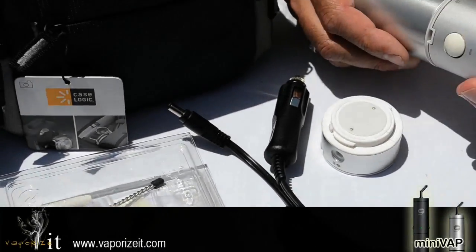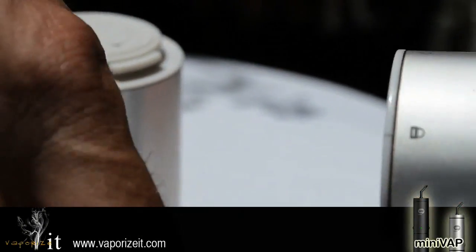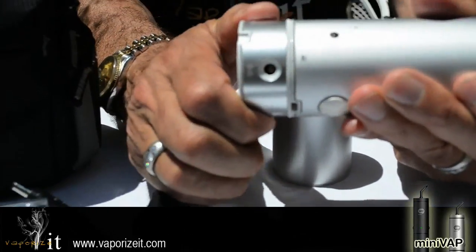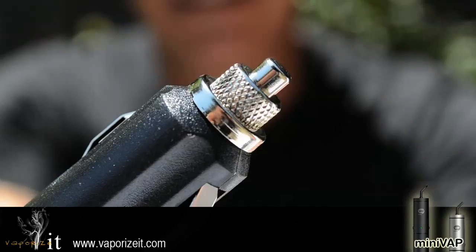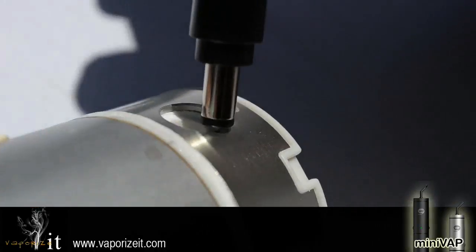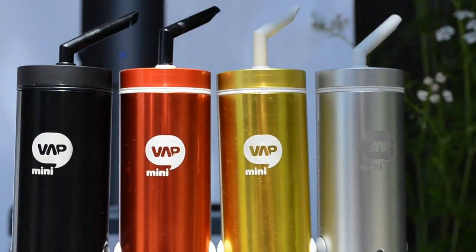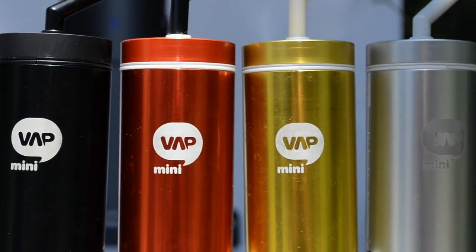The 12-volt adapter: the mini vape will work on 12 volts. Remove your battery and replace it with the 12-volt adapter. Plug in your 12-volt power cord. Give us a call for special colors and graphics.